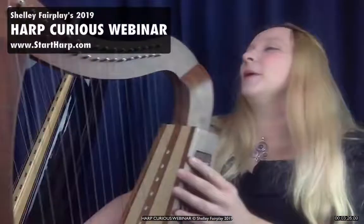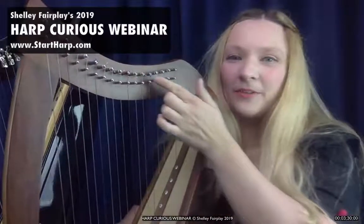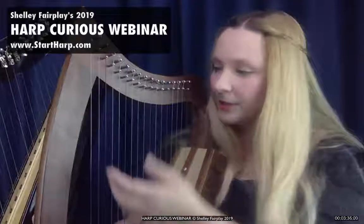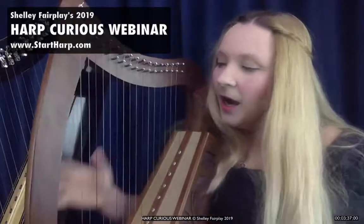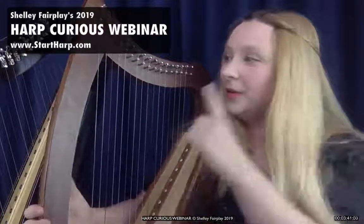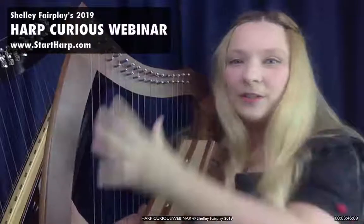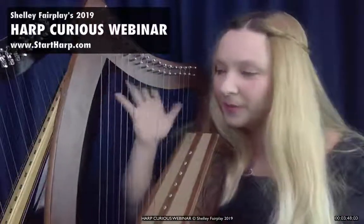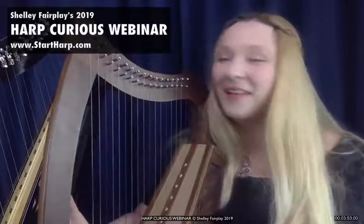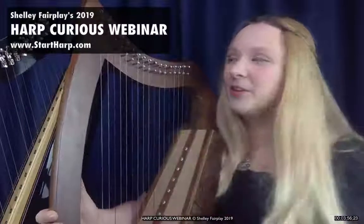What you'll notice about my particular one is that along the top, where these pegs are — which are the tuning pegs and also where the strings are attached — there are no levers. So if I play a red string on this one, I get one sound per string. There's nothing I can do to change that. This harp exists in one key; all the notes available to me are literally the strings that are there.